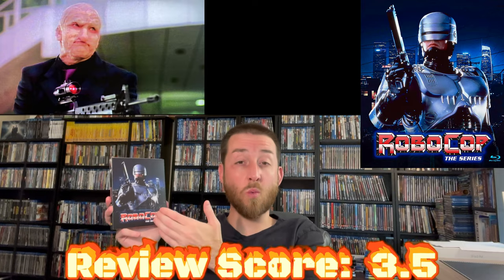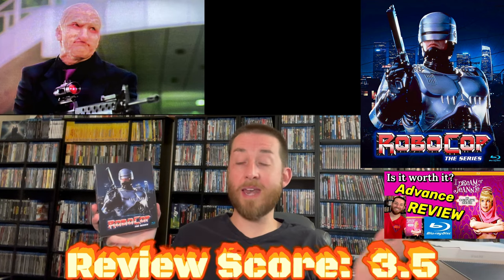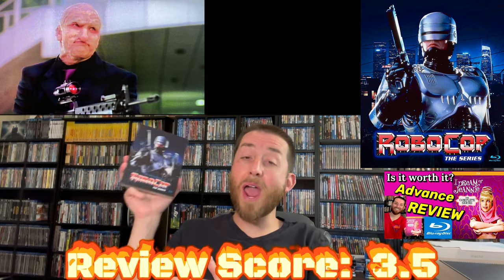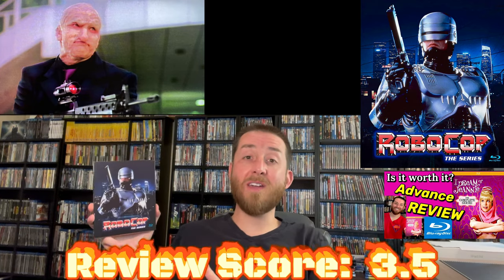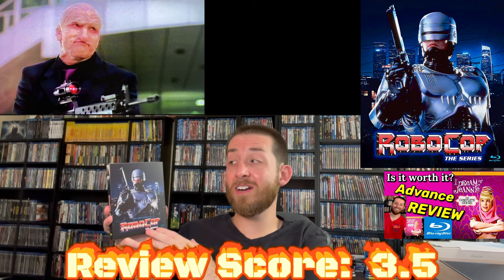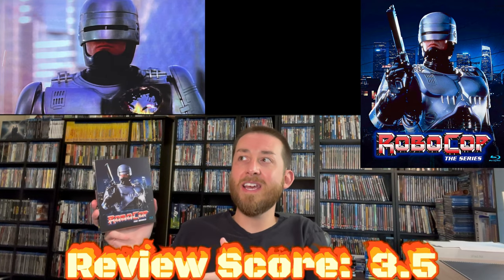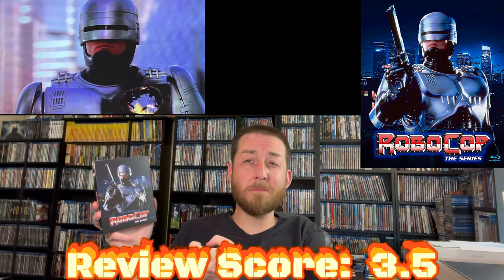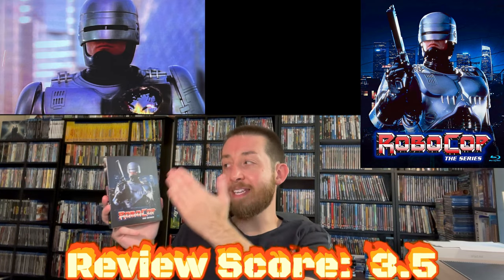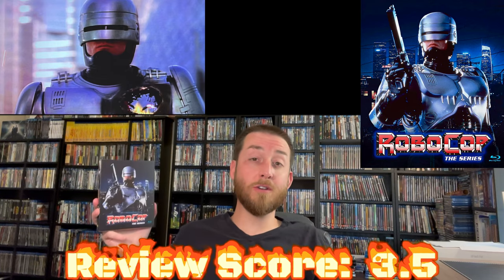To be honest with you, this looked worse than even I Dream of Genie did, and I reviewed that here a long time ago and that looked really bad. This looks way worse than that, and that's hard to say because that one looked really bad to begin with. 3.5 is the most I could possibly give this for a review score. I did like the artwork, and I thought the menus looked real good. When you load those menus up and the menu image comes up, you think this is going to look good because they have a really nice high-def HD image of RoboCop standing there. The menus are in full 1080p HD and they look real sharp.